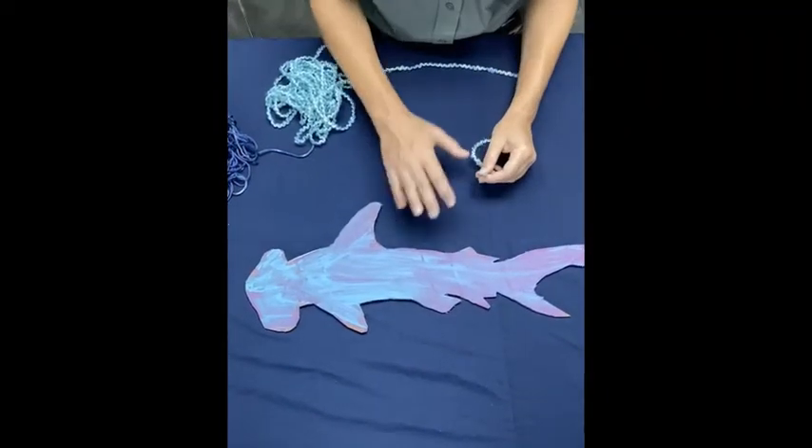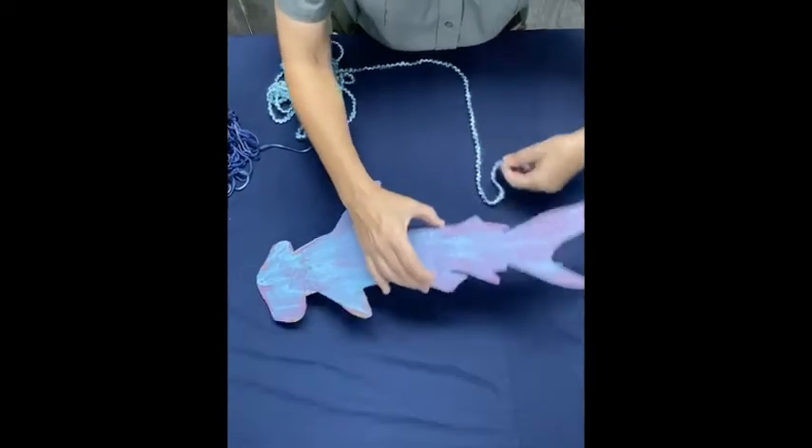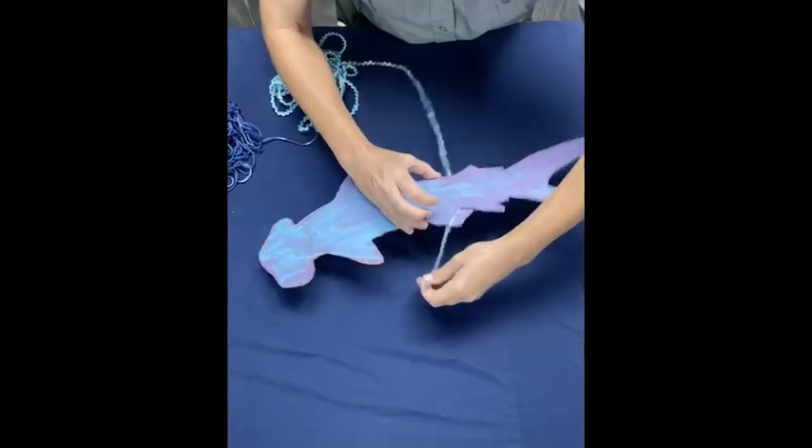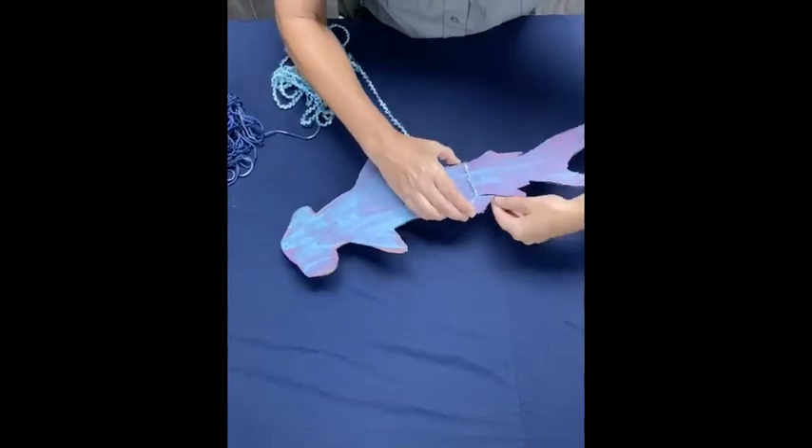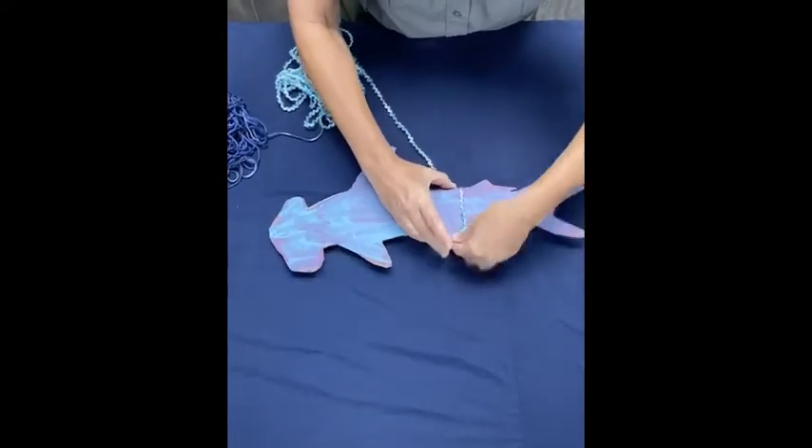Now that the shark is dry, I'm going to take yarn and wrap it around. I'm going to make it secure so I don't have to worry about holding it, and then start wrapping.